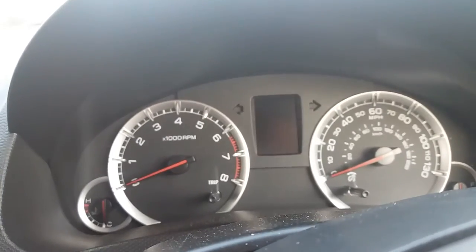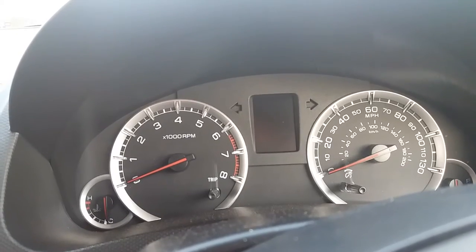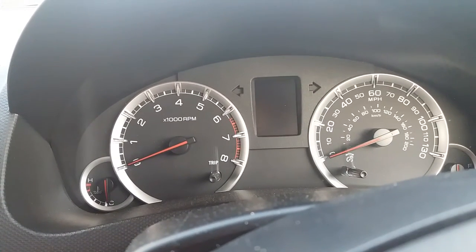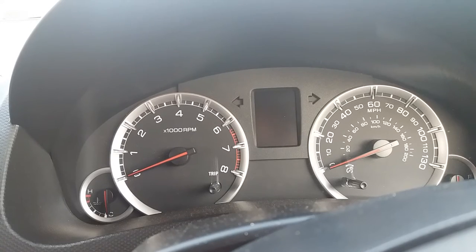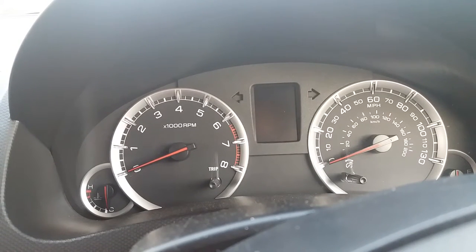Hi YouTube, today I'm going to be reviewing the Suzuki Swift Sport. This is not my vehicle. I'm currently driving it for about a week or two because my Jimny is in for some repair work.